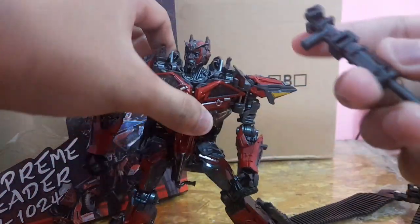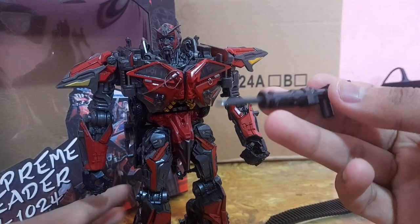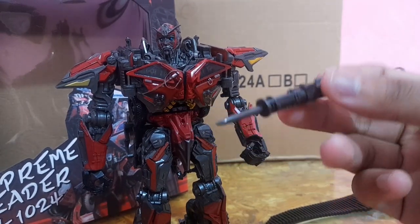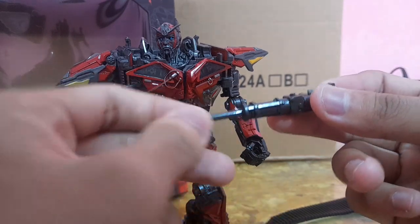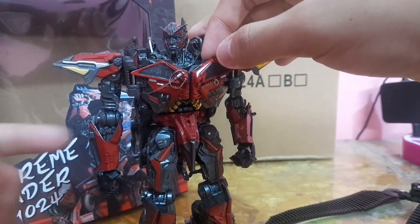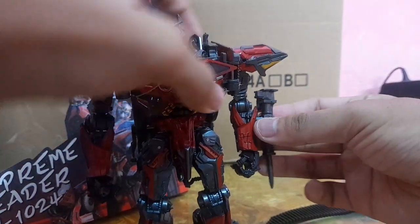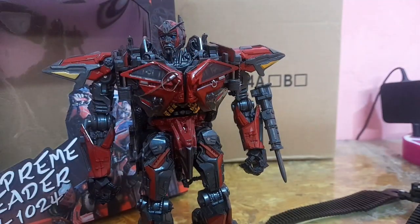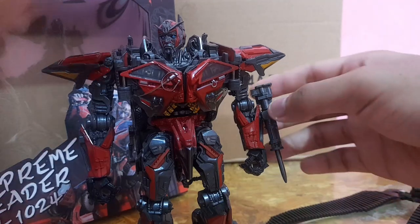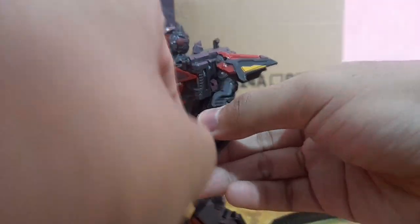The last accessory is some kind of hook piece — it's pointy, so be careful. In the CGI design, you're supposed to put it on the right hand, but it doesn't snap into the right hand, so you can only snap it onto the left hand, which is not accurate at all. You can have Sentinel hold it, but it just looks dumb.